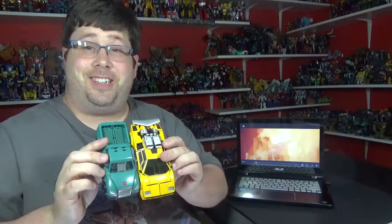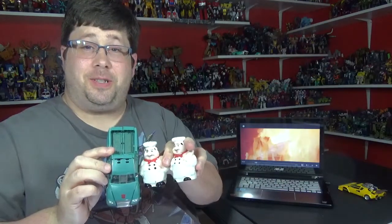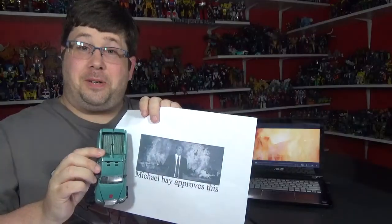There he is next to a Crosaponix, next to some salt and pepper shakers, next to a can of Pledge, and next to a 'Michael Bay Approves' figure.